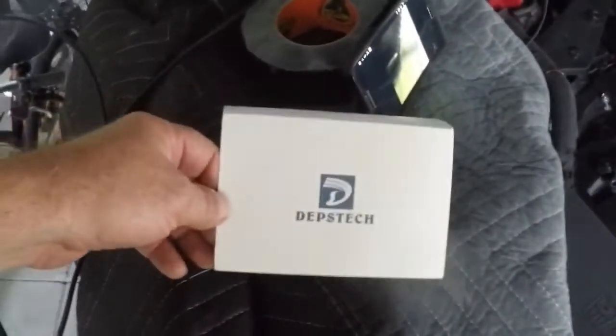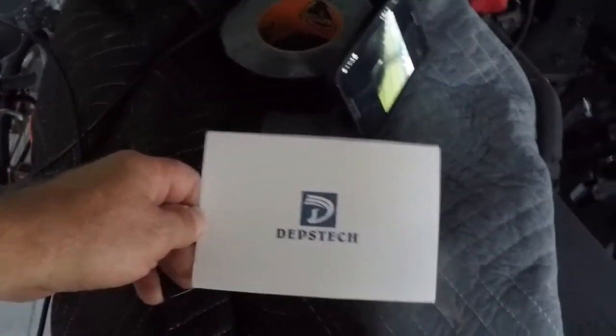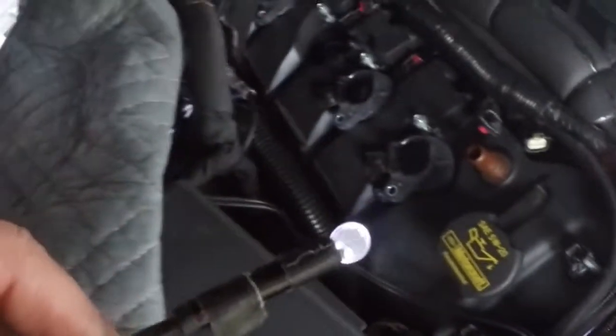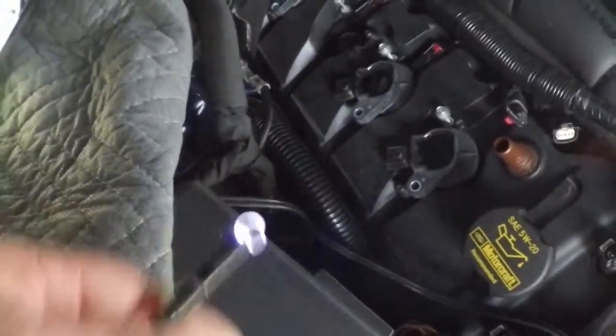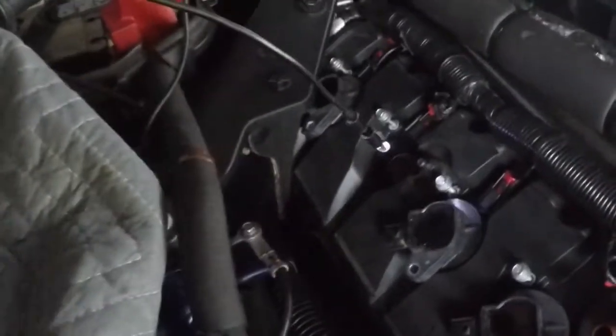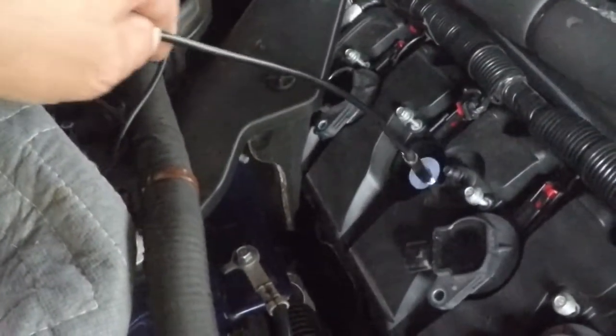For about $20, I bought this endoscope slash borescope. It's definitely a nicer one, but for $20 it does the job. I have a mirror on it — I have it taped on for safety. The purpose of this is we've got to run it into the cylinder, and I want it pointing up towards the intake valves.